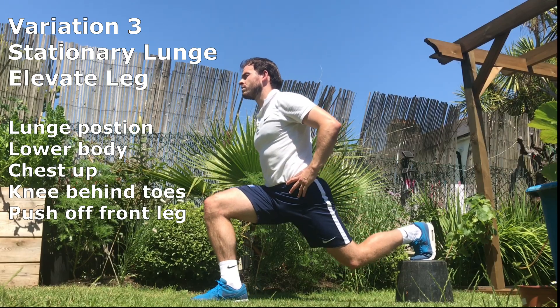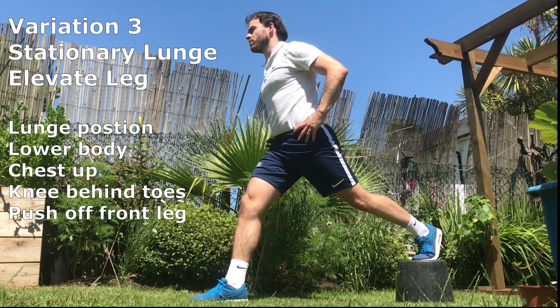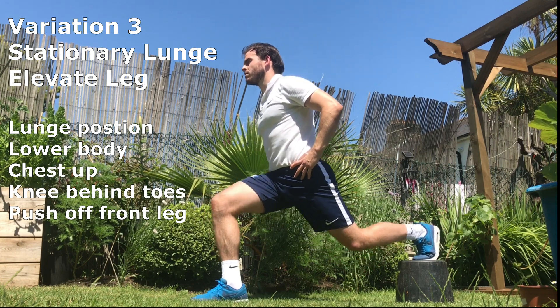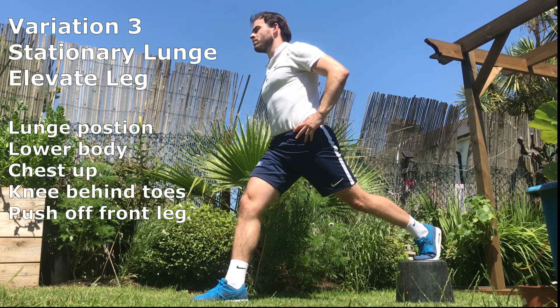Stationary lunge, elevate leg. Take up a lunge position. Lower your body with control whilst keeping your chest up. Make sure the knee of the front leg remains behind the toes and push through the heel of the front leg during the upwards phase.